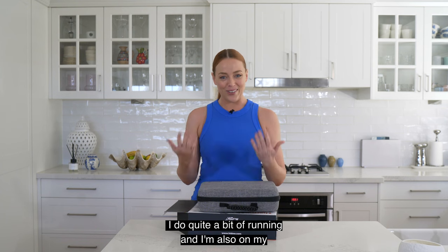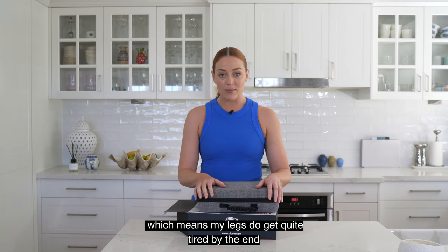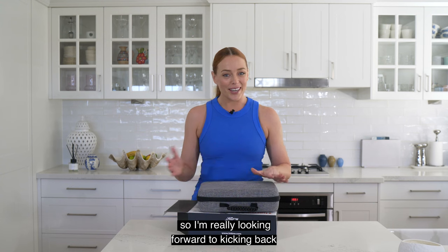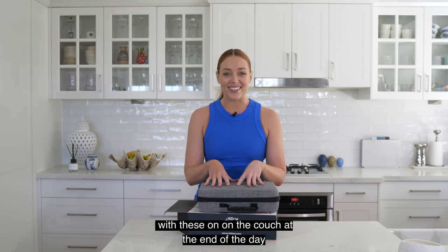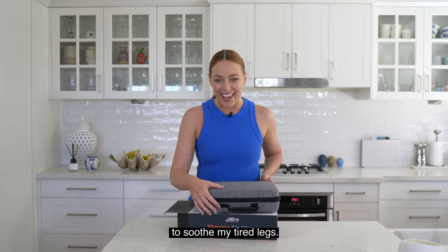Personally, I do quite a bit of running and I'm also on my feet all day for work, which means my legs do get quite tired by the end of the evening. So I'm really looking forward to kicking back with these on on the couch at the end of the day and getting my own personal at-home massage to soothe my tired legs.